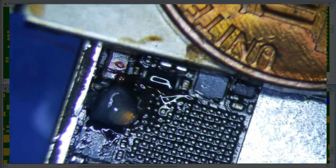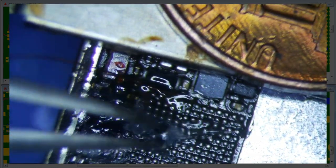I should probably put some flux under here first. That may not be enough flux — no, I'm kidding.